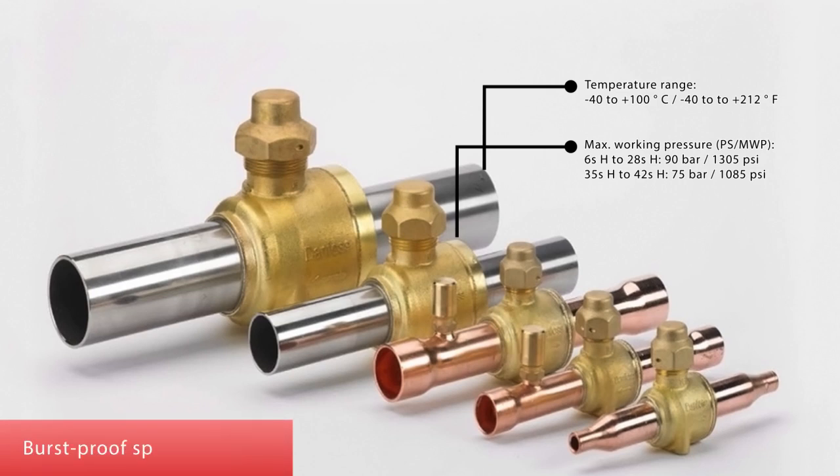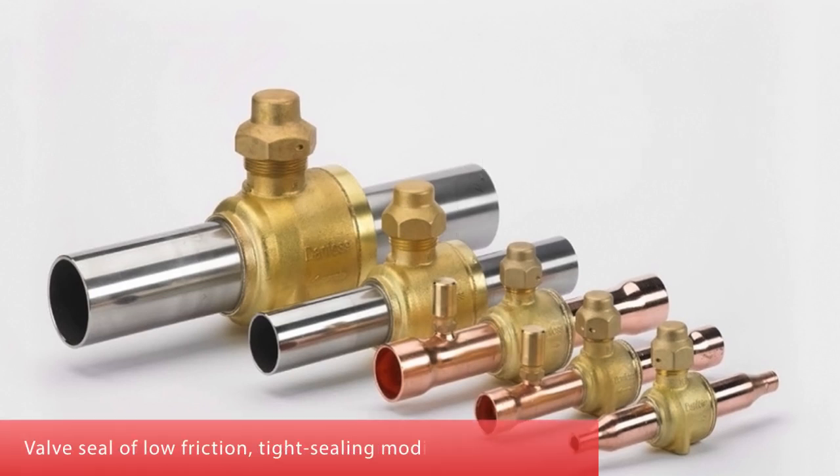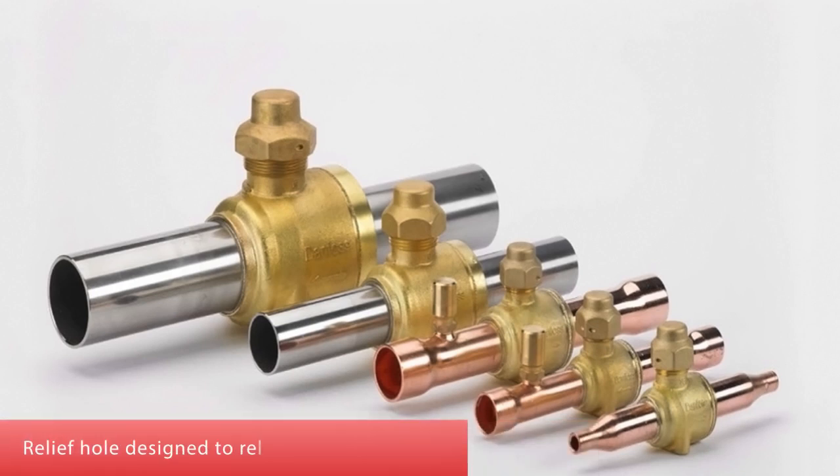Burst-proof spindle design. Valve seal made of low-friction, tight-sealing modified PTFE Teflon. Relief hole designed to release trapped liquid.